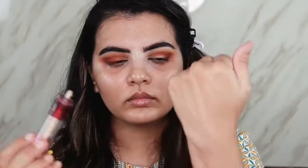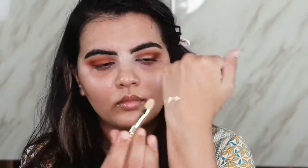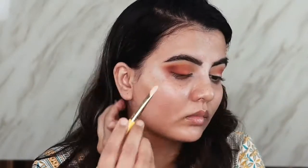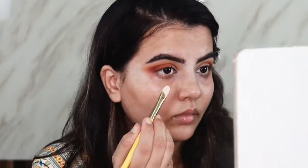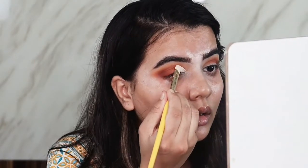Now we have to cut the crease. I'm taking the same Maybelline Age Rewind Concealer on the back of my hand and coating a stiff concealer brush from both sides nicely. If you have a very defined crease you can directly cut the crease, but I don't have a defined crease — I have hooded eyes. So what I do is stamping motions. Keep your eye open so you can see where the fold of the skin is, and just slightly above that, mark your crease. You can just take your time with this brush.